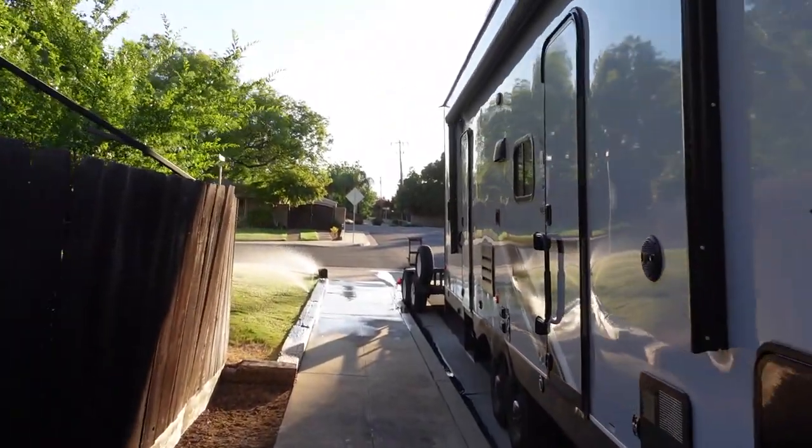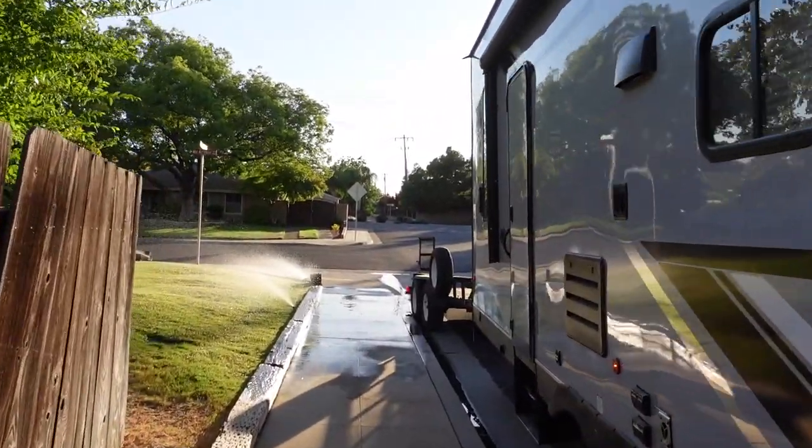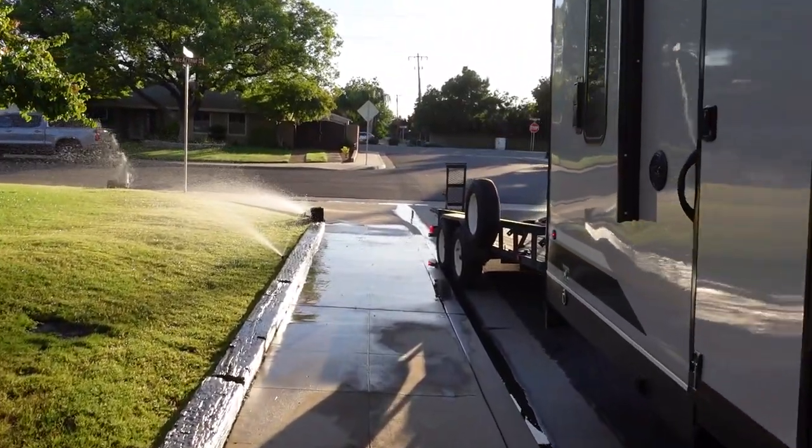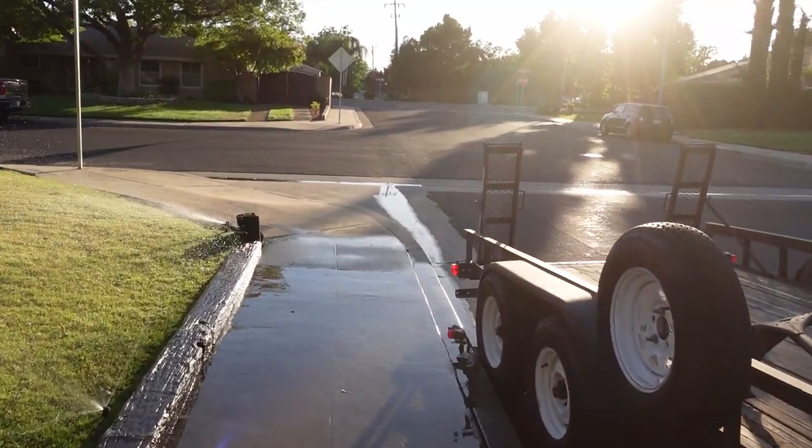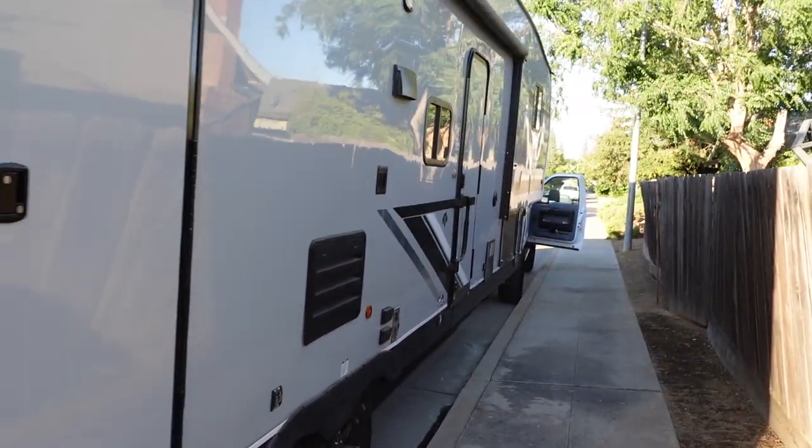So it's a little bit crooked but it's hooked up, right? At least I did it! I don't know how well you can see this on camera, but we had to drag the front of the trailer over quite a bit. But we're tired — we want to get the car in here and start testing things out. Let's do this.